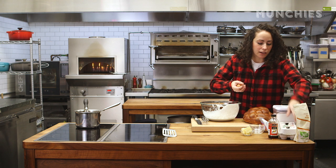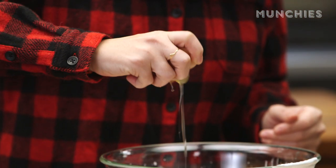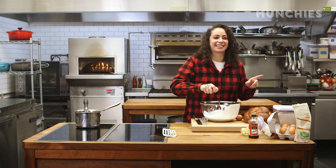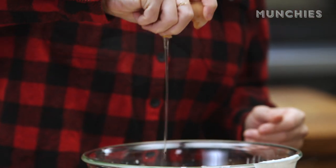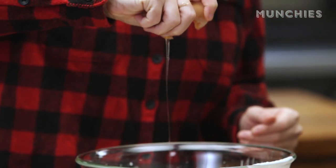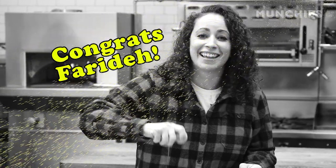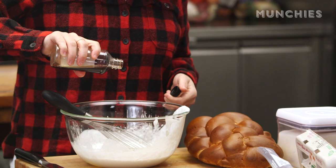So we're going to crack a few eggs into this. I still don't know how to crack an egg with one hand — FYI. Should I try? Anything's possible if you put your mind to it. I'm also going to add a little bit of vanilla, maybe a teaspoon or so. Whisk this up.